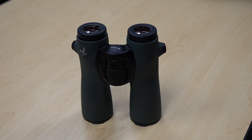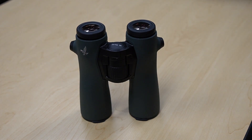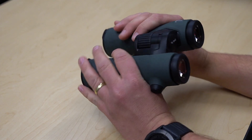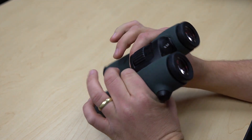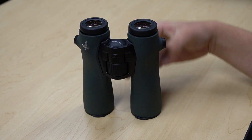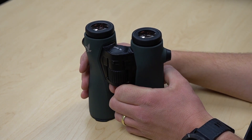Hey everyone, Josiah from Ross Outdoors here. Super excited as I got to put my hands on the brand new Swarovski NL 10x42. These things are crazy. The first thing you notice when you grab them is a weird sensation — they thinned out the barrels right where your hands go, so it feels weird at first because you've never felt anything like it. But shortly after, you don't really want to put them down. They just feel really good in the hands.